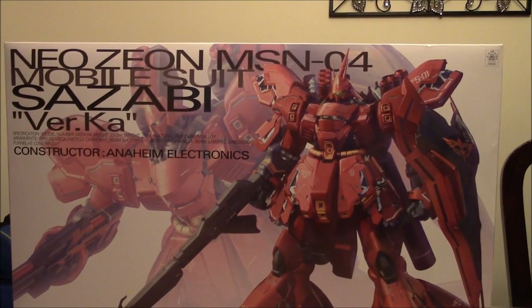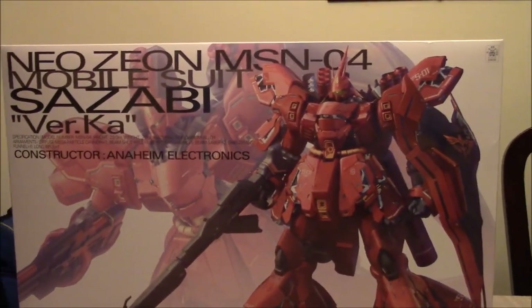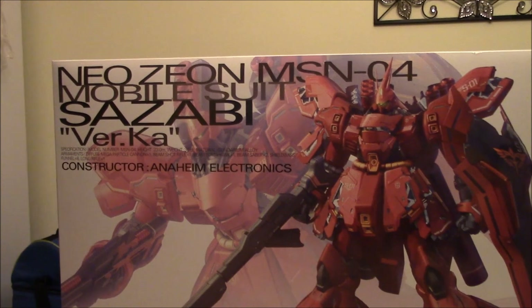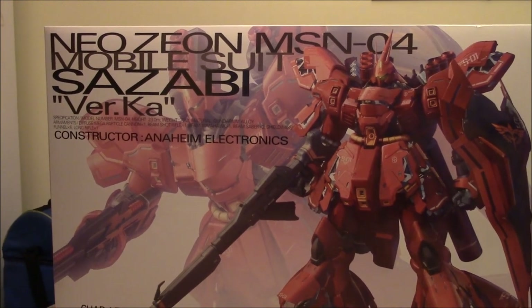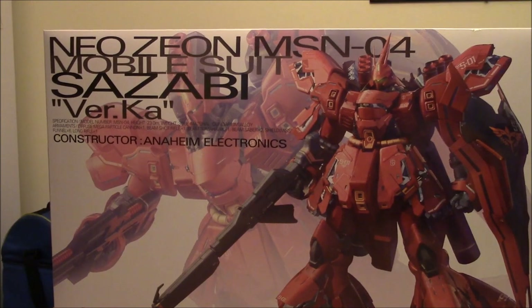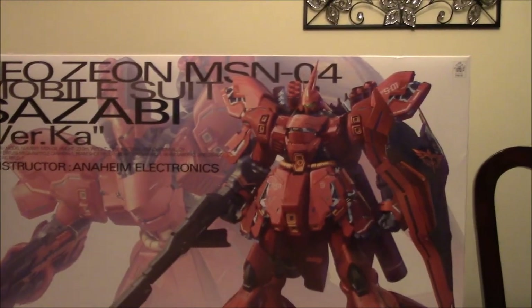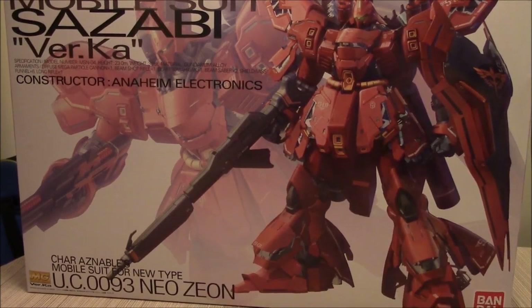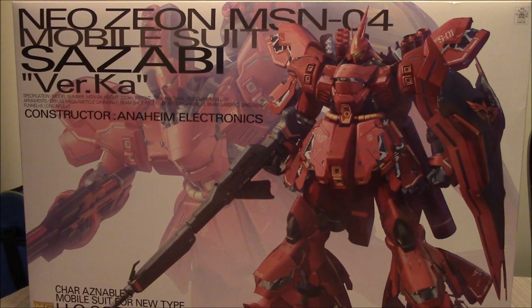Perfect Grade Neo Zeon MSN-04... wait, sorry. This isn't a perfect grade — this is just a master grade. It's just in a huge, flippin' perfect grade-sized box. Well folks, today this is Skaggly Bones back with another video. This is the Neo Zeon MSN-04, Char's mobile suit — the Sazabi Version Katoki. When we build Gunpla, large kits are what we're about.